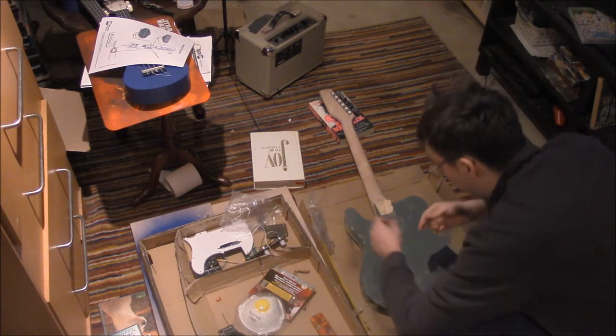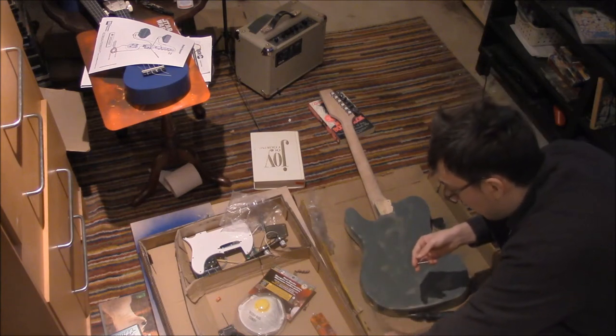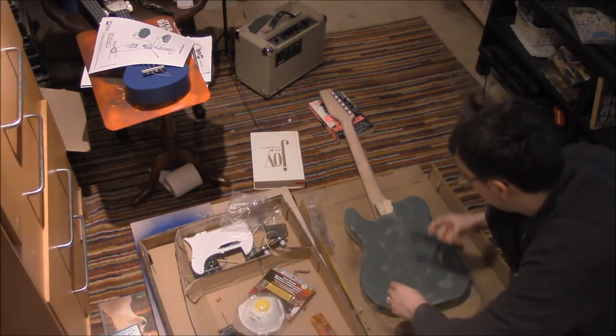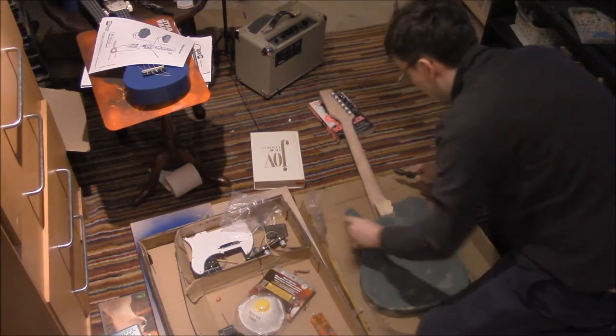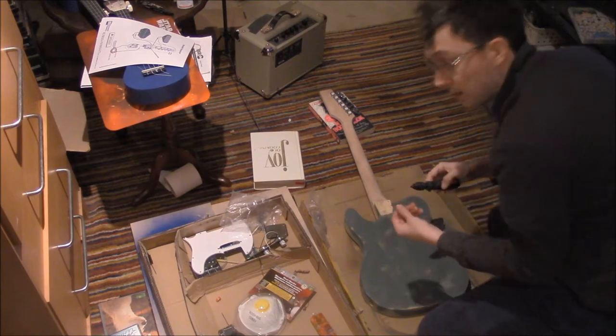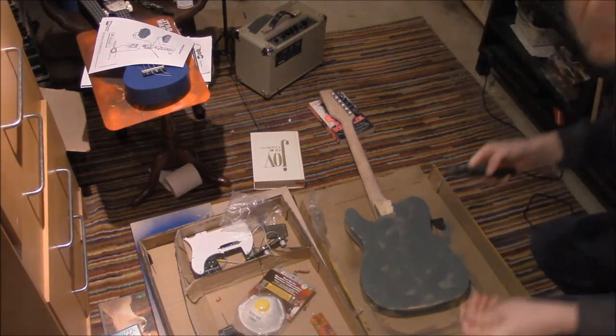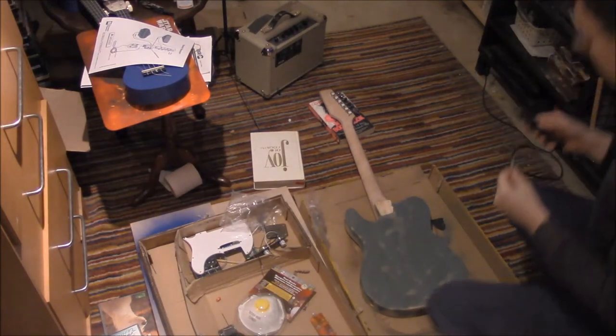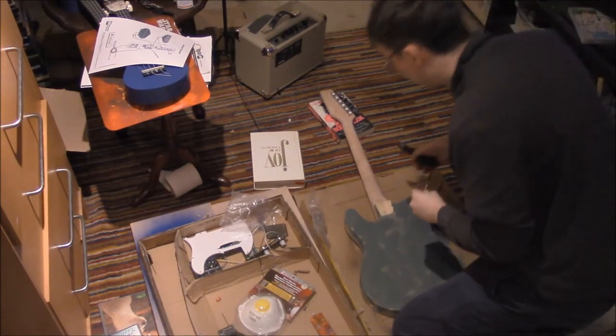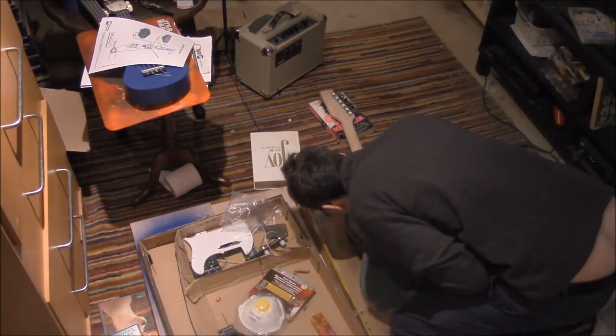You could argue that I didn't let it dry long enough, but if it wasn't going to hold after 60 minutes, at one point it was not going to hold. So I've got my screw right here and I'm going to screw it onto this guitar.